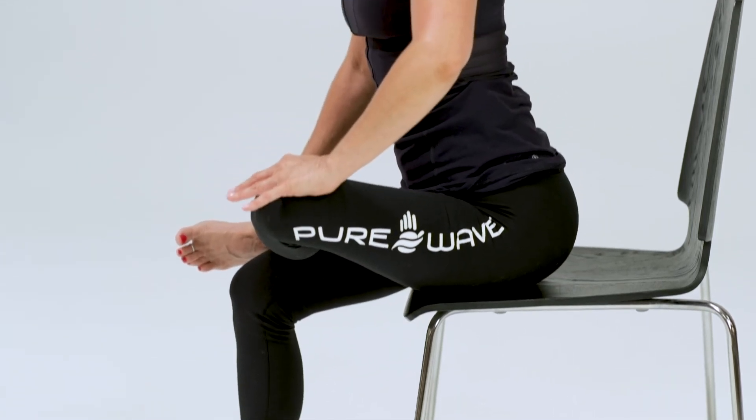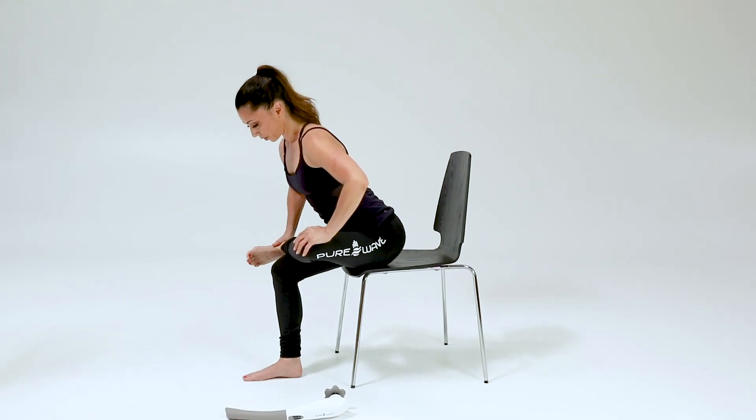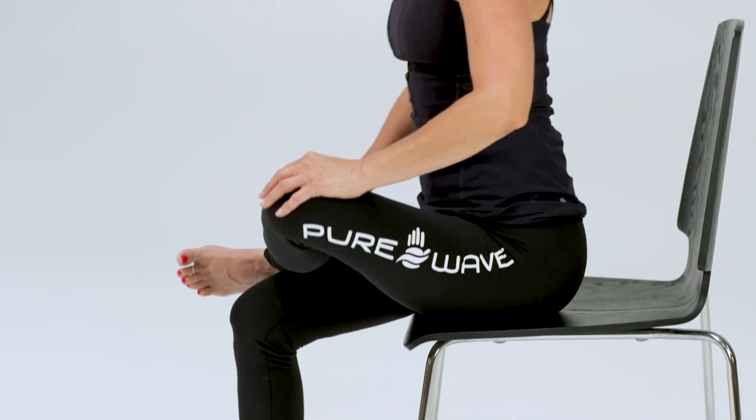Inhale, come forward any amount. Just let any tension in your eyes, your jaw, your shoulders release. And then bring it back to center.